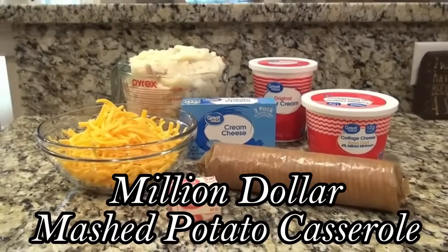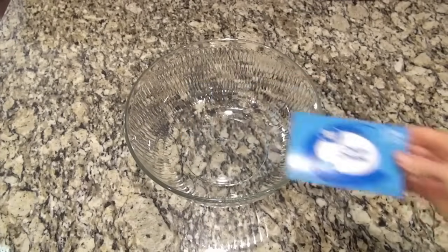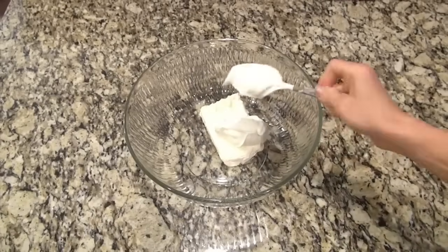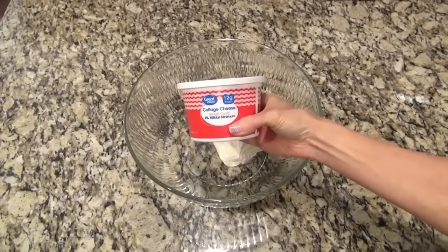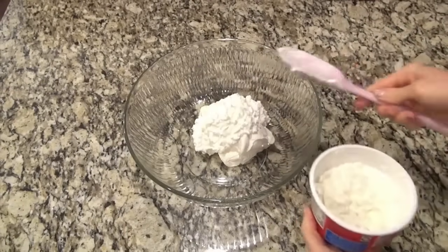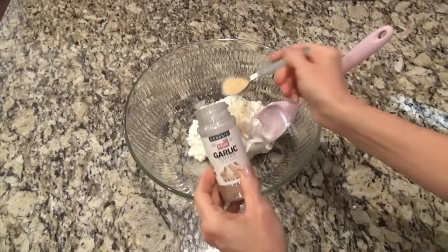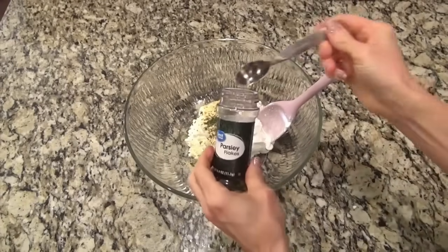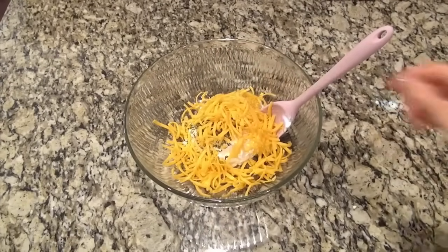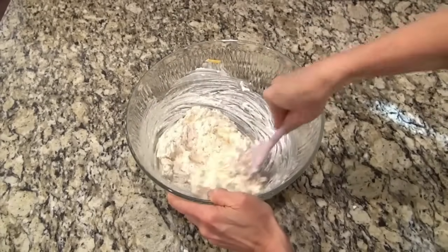I think your family will love this million dollar mashed potato casserole. To begin, you'll need eight ounces of softened cream cheese, and I added that to a very large bowl along with one fourth cup of sour cream and one cup of cottage cheese — I always try to look for the small curd kind. For the seasonings, I did half a teaspoon of onion powder, one teaspoon of garlic powder, and two teaspoons of dried parsley. Next, I'm adding in one cup of shredded cheddar cheese — you'll need one and a half cups total, but save half a cup for the topping. Mix all that together.